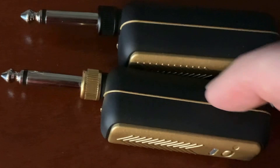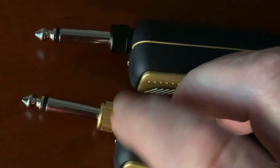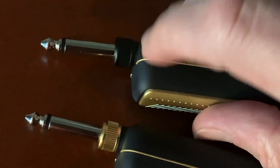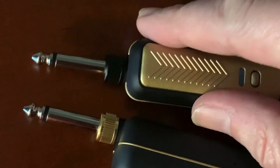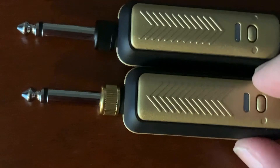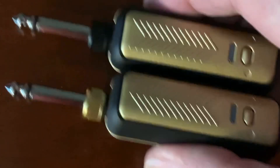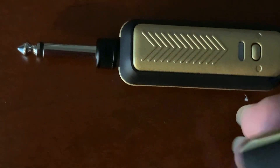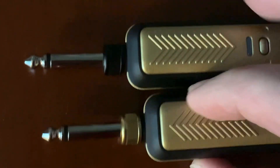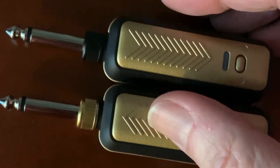I just noticed something: the gold quarter-inch jack is the receiver that you plug into your amplifier, and the black one is the transmitter that you plug into your guitar. So you can tell them apart visually without turning them around to read the RX and TX labels on the back. Gold goes into the amp — gold for amp — that's an excellent little detail.